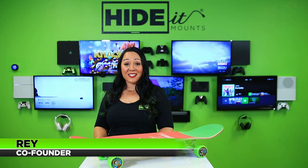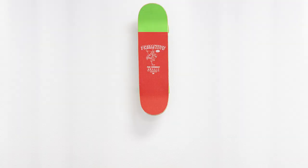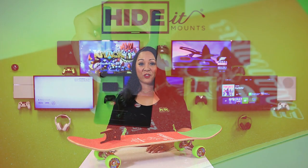Hi, Ray from Hide It Mounts here, and today I have the Hide It Sports V-Skate Mount. This vertical mount works with all complete skateboard types for convenient storage and easy grab-and-go access. Now you can securely store your skateboard and get it off the garage floor.